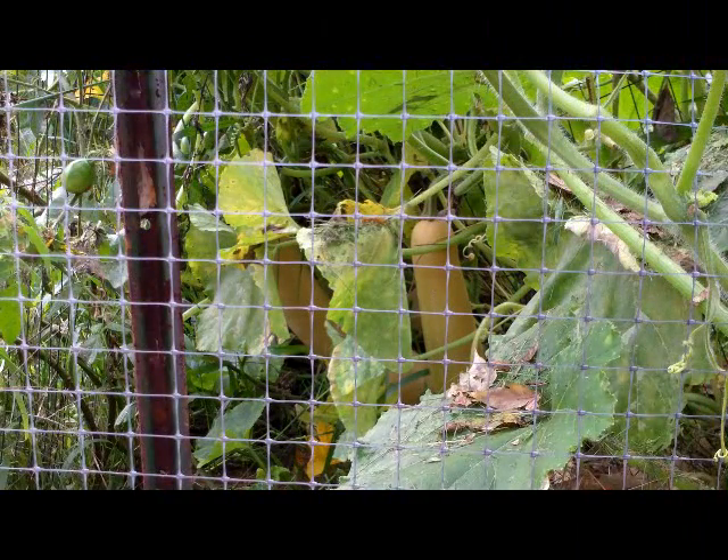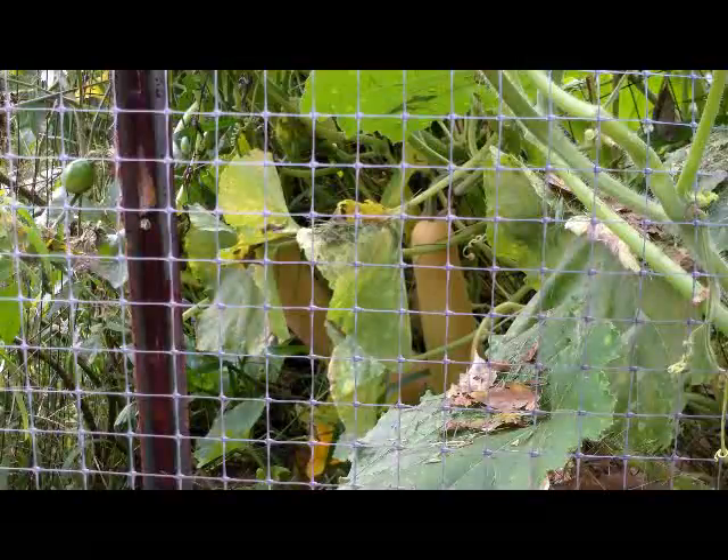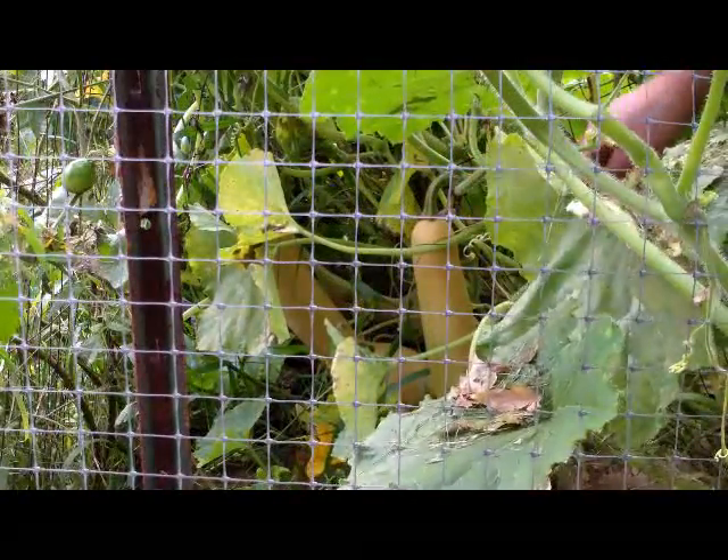Hello! It's early autumn and we're looking through the fence into my squash patch. We're looking at some neck pumpkins, though they're kind of hard to see with the leaves hanging in the way. You can probably see them back there.